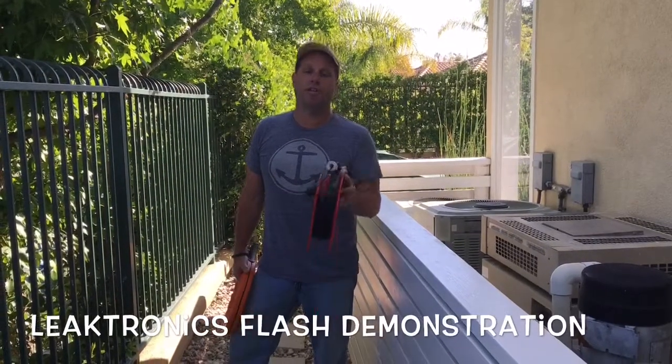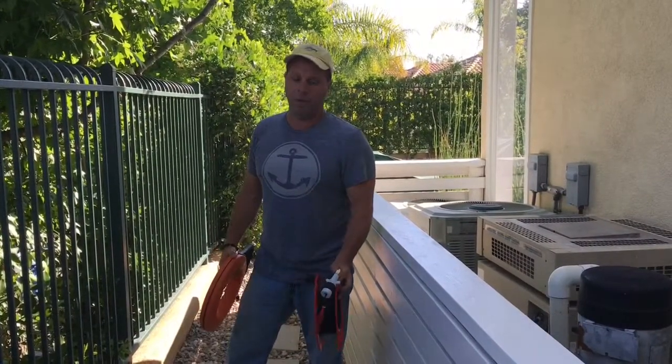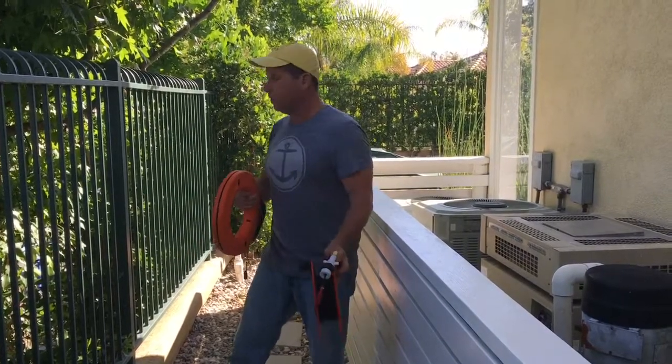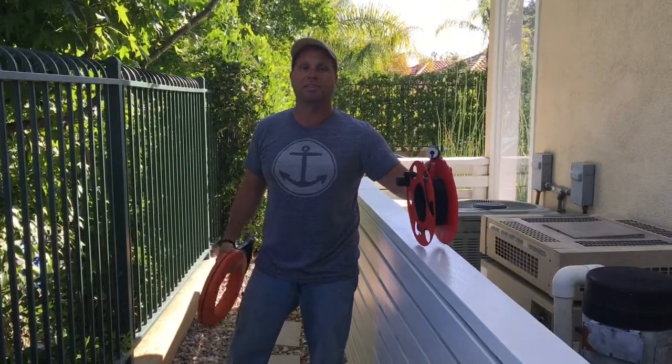We're doing a quick demonstration on inserting the flash into any pipeline. We're doing this two-inch line that's out of sight going the other way. This is where we train guys, so this site might look familiar. We're going to show you how to use a fish tape to pull the flash head through and then to test the line using the flash system.